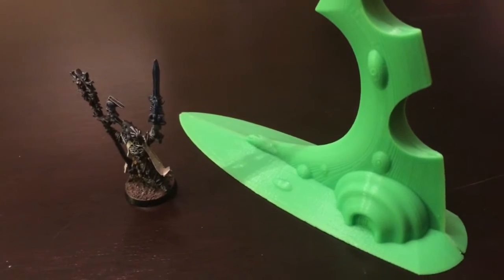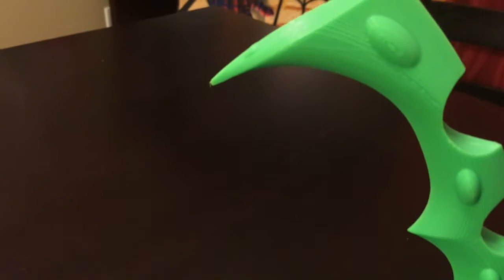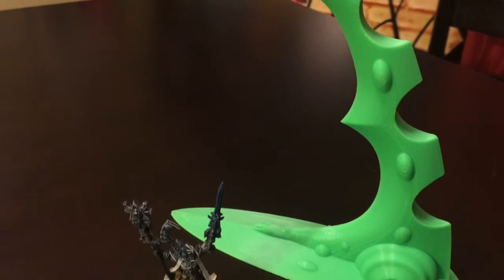He took the Eldar one and basically started from the bottom printing up. There had to be some extra pieces in there to support the structure as it was being built, and they had to be cut off later on, and it just didn't turn out 100%.